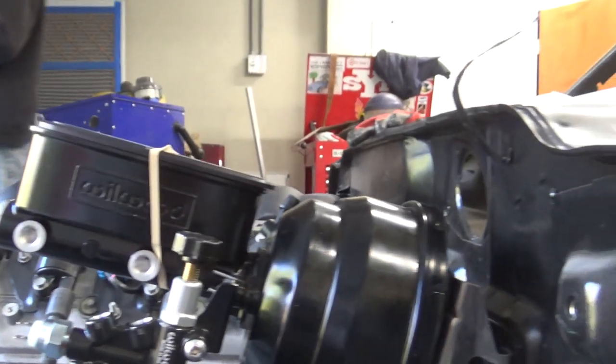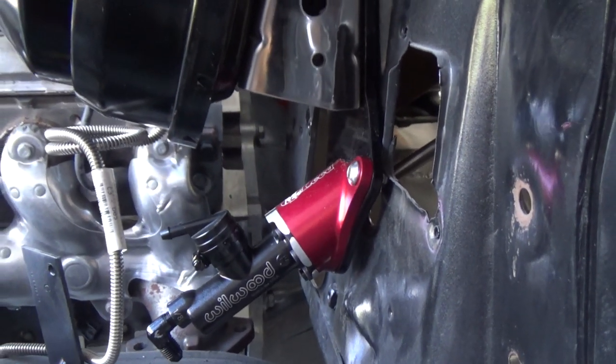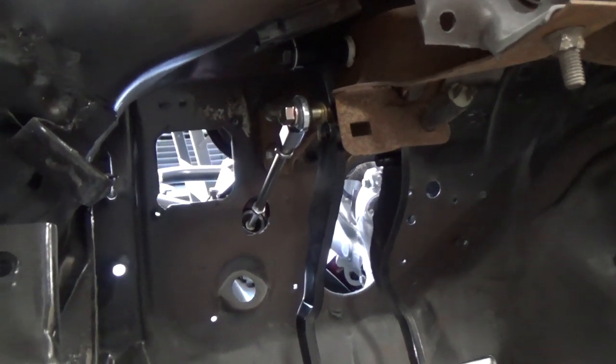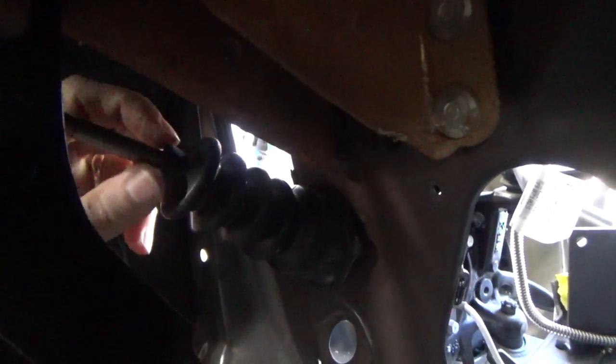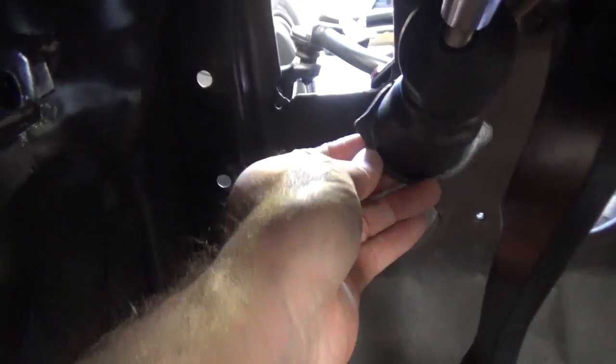Hopefully that doesn't hit the hood — doesn't look like it will. So we just have the issue of sealing up these holes in the firewall where all that stuff goes. I'll try putting that boot on right there and see how it works. I think that'll work pretty well — kind of seal that up like that. I didn't want to just use a grommet because I didn't want it squeaking as the pedal goes back and forth. This will follow the pedal. I can put a little hose clamp on here to clamp that down. I'll have to find a way to mount it to the firewall.